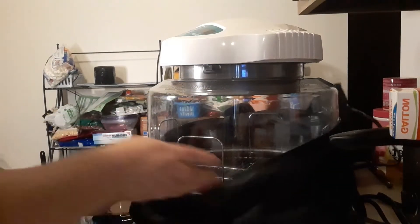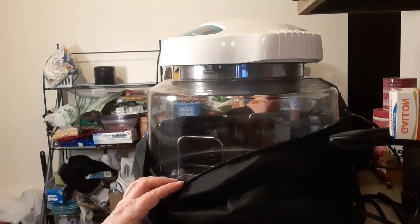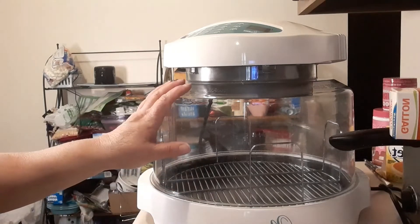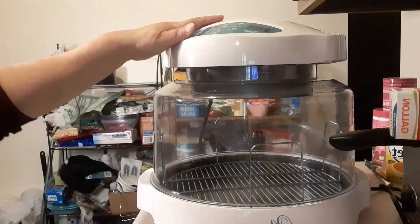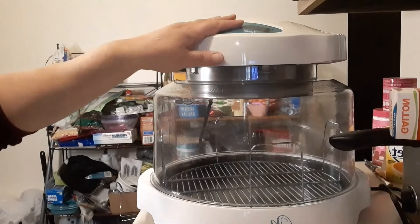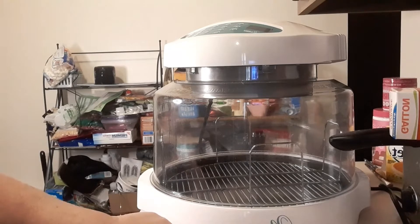I'm going to pause you while I take it out of this because I need both hands and I don't want to drop anything. I'm going to go ahead and take this off. This is the cooker part. This is where all the stuff happens. It has all of the controls. And this is the New Wave Pro.